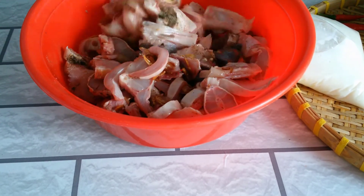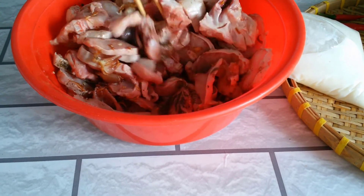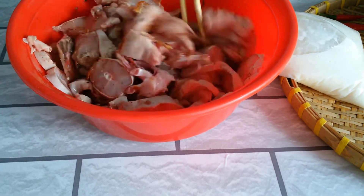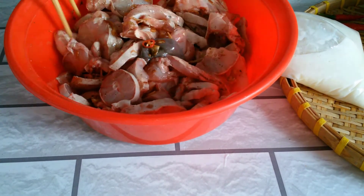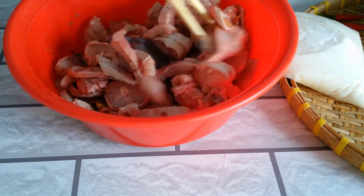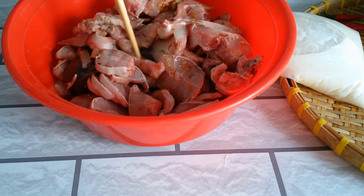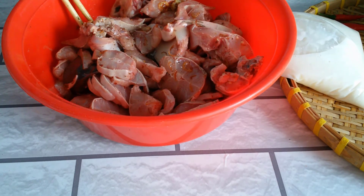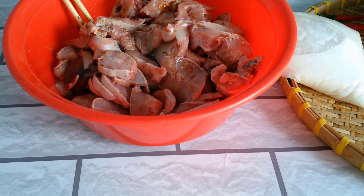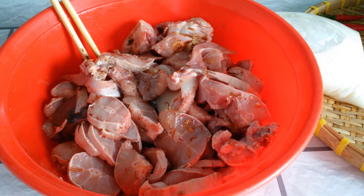Cái này nếu mà chiều ăn thì giờ mình phải bỏ lại trong ngăn mát của tủ lạnh nha anh chị. Mình trộn đều cái hộp này lên ha. Bây giờ tiếp theo là mình sẽ làm cái phần nước sốt, tức là cái phần nước mẻ, nước lỏ mẻ. Cái này á, mình ướp như vậy, cái gia vị nó vừa thấm vô cái thịt con cá, nó vừa ngon, nó vừa thơm nữa ha. Bây giờ mình sẽ tiến hành mình làm cái nước mẻ nha anh chị.